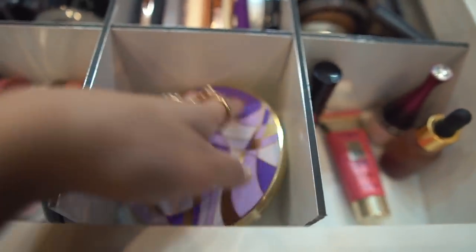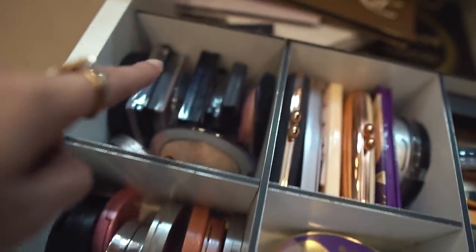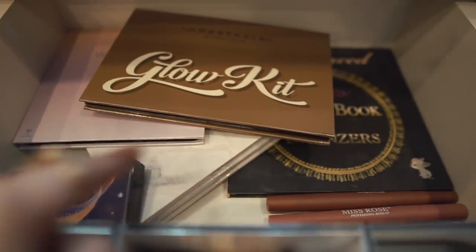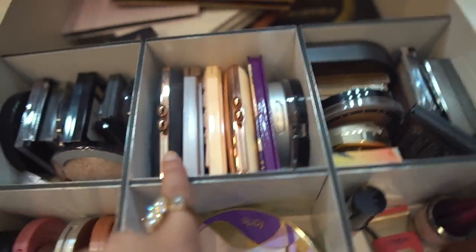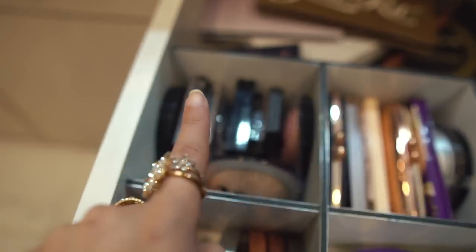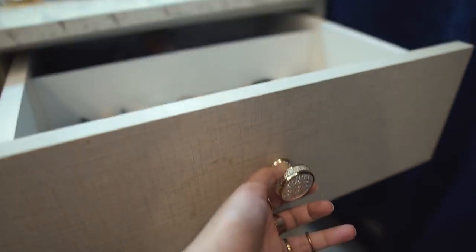Moving down, this is the cheeks drawer. Here we have all the cheek tints, then blushes - this is Tarte's blush palette, mini blushes, and behind some highlighting kits and bronzing kits, and some Miss Rose lipsticks. Here we have all the bronzers, and this section is highlighters and more highlighters and blushes. So as you can see, I have a lot of lipsticks but not so many blushes.